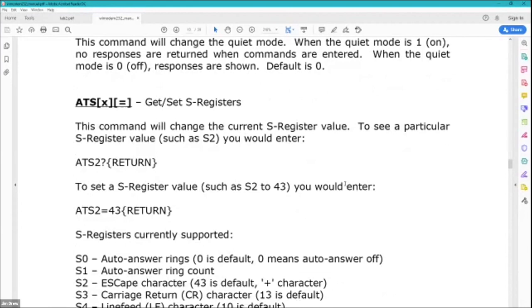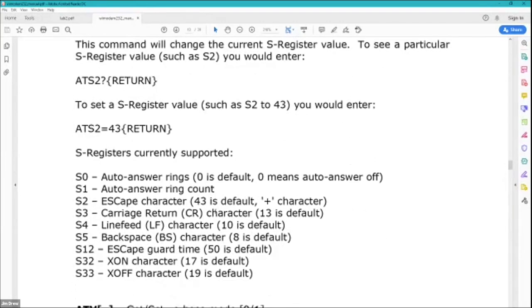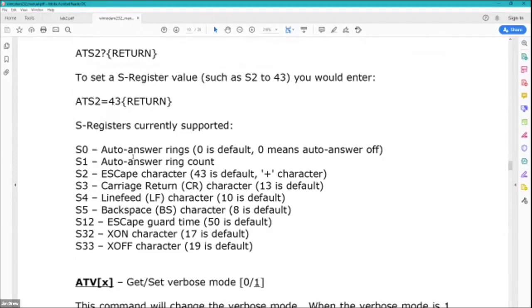The real ticket for getting true emulation for any kind of modem is really supporting all the S registers. There's a bunch of S registers not listed in the manual, but they're all supported — there are 93 of them total. The one that matters the most is ATS0, which is auto answer for your modem, and then escape character, carriage return, line feeds, and interspace characters. Sometimes these are changed by BBS programs so you can't accidentally get into the BBS by typing +++ into it.